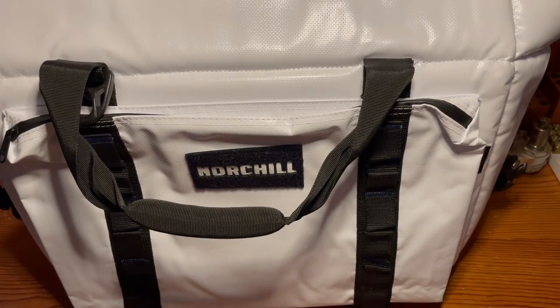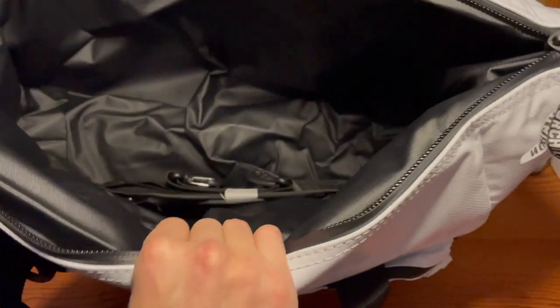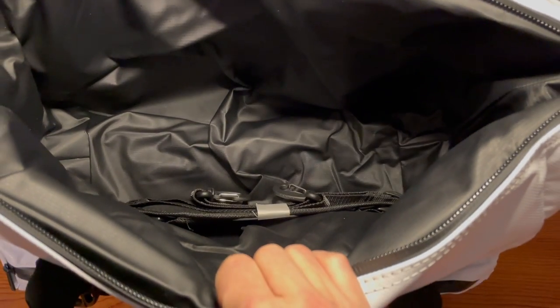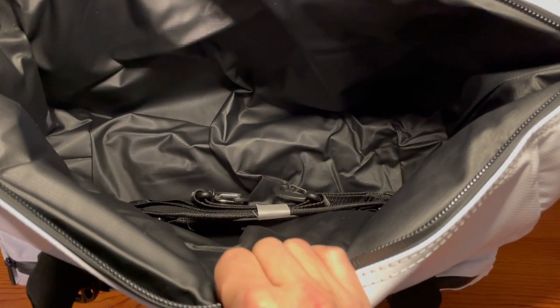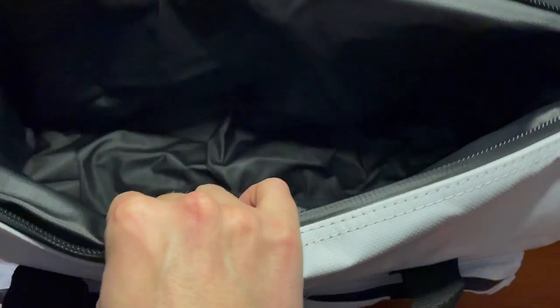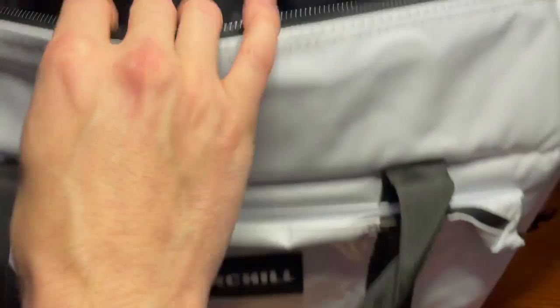The first feature I want to go over with this bag is the construction of it itself. It's got a dual thermal insulated feature, which is rated to keep things hot or cold for 24 hours. It's really thick — about a half an inch thick of material.